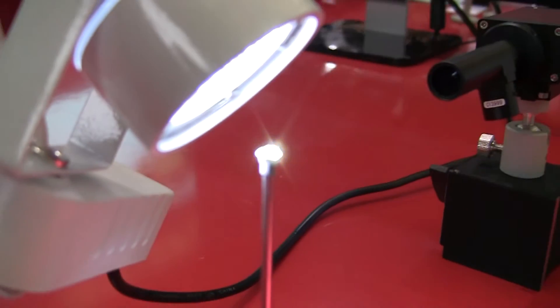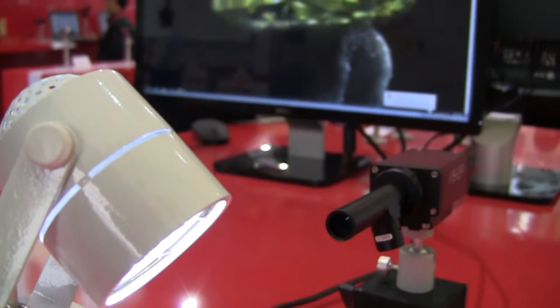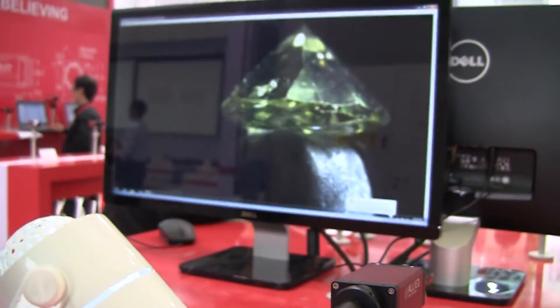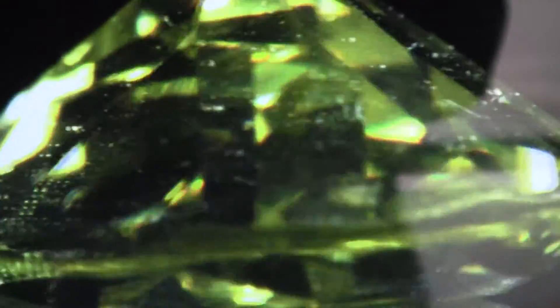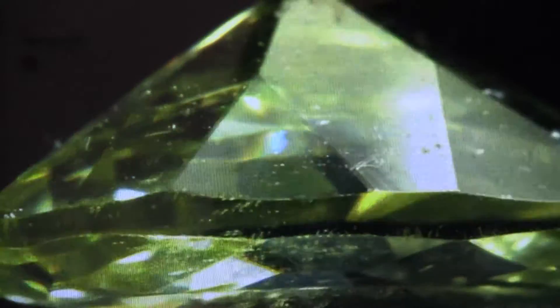In this demo, we will show that it is possible to image very small objects with our industrial cameras by using the appropriate lenses. We show a Manta camera fitted with a telecentric lens imaging a very small gem. You can see on the screen a very crisp, magnifying image of the stone and can see every scratch and piece of dust on it. By choosing the right camera resolution in combination with the correct lenses, you can inspect microscopic objects without a microscope.